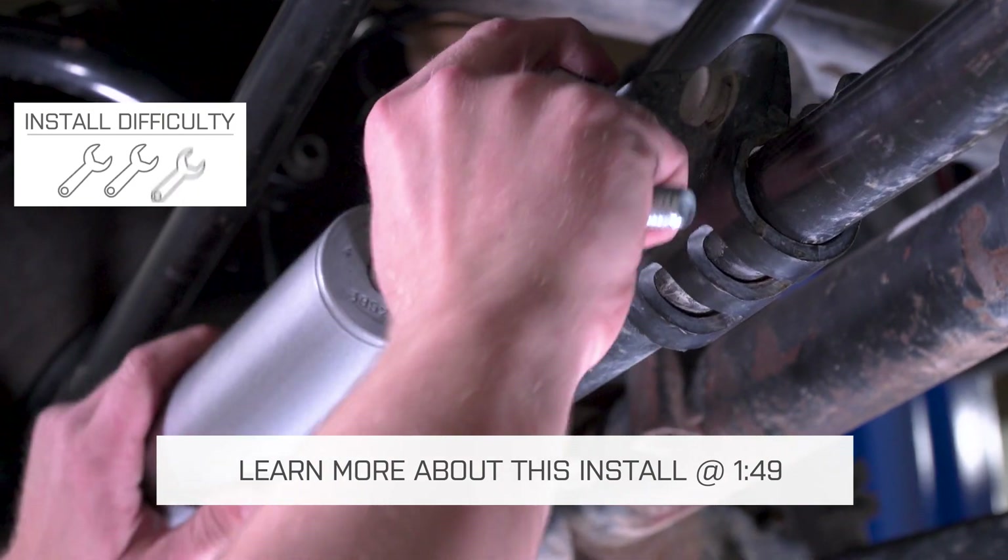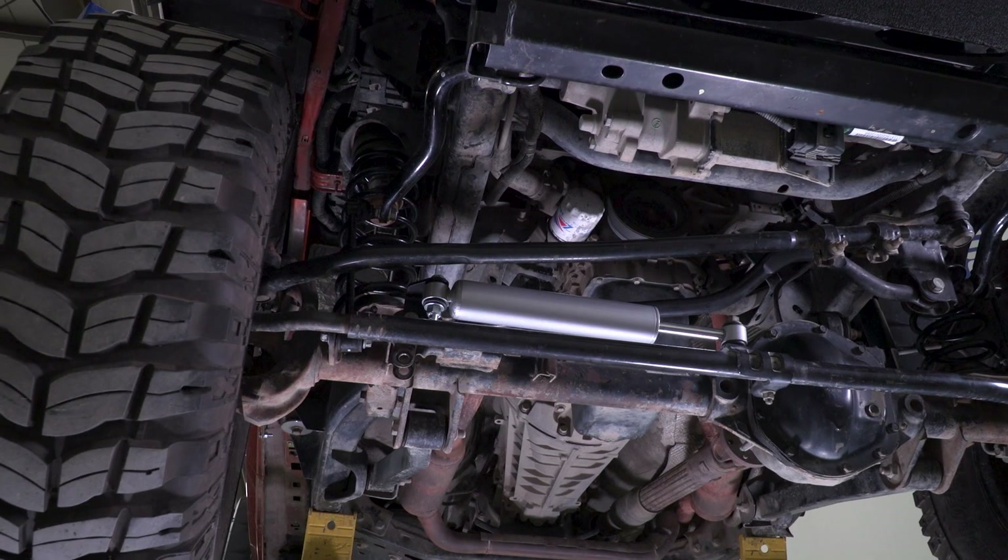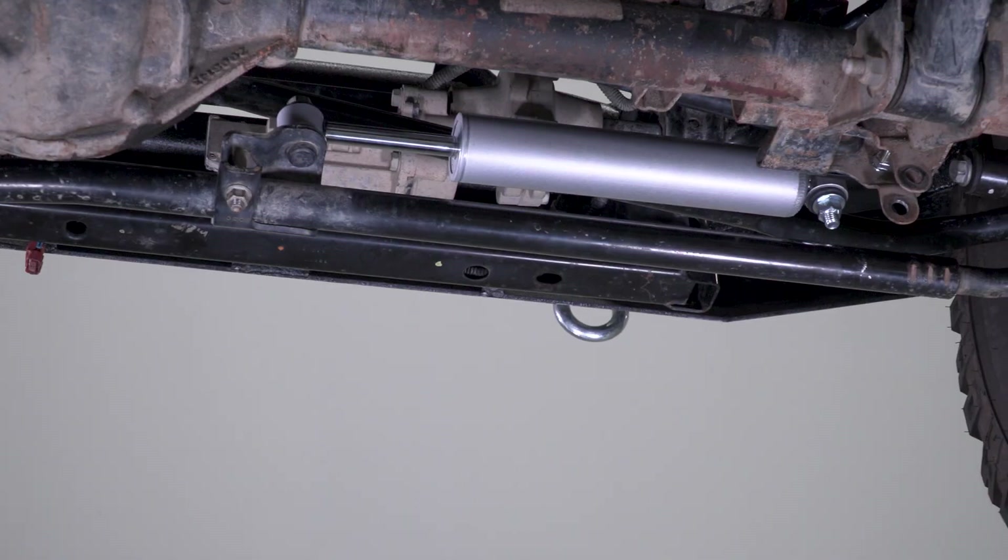It's very important to note what a steering stabilizer is and what it does. A steering stabilizer, or more accurately, a steering dampener, is there to alleviate some of the shock that you might feel when you're driving down the road and you hit a bump with a big tire. That shock can be transferred through the steering linkage up into your steering wheel and feel a little bit uncomfortable, so the dampener is there to eliminate some of that.